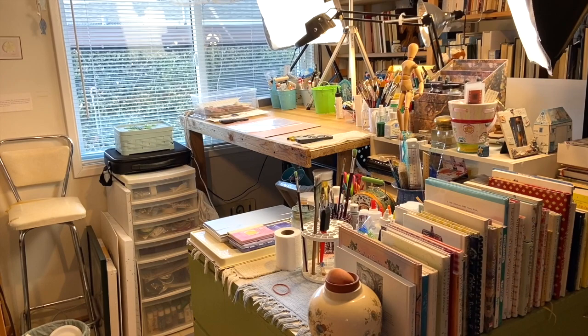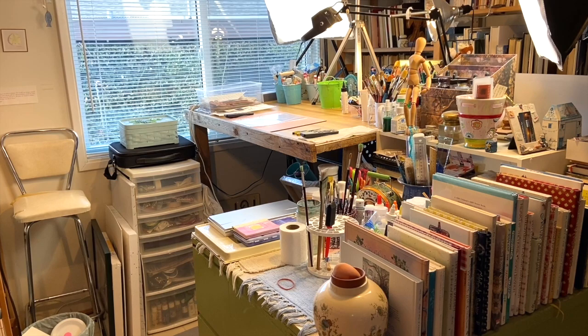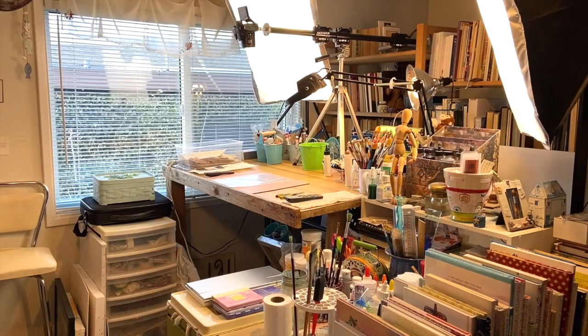I usually do watercolors and glue books at the same location because I have a huge antique drafting table that I stand up at and work at. These things overlap a little bit. I actually do my canvas painting in a different room — that's for another video. In the meantime, let me show you around. I thought I would start with kind of an overview. This room is not a separate room — it's actually just off my kitchen and was supposed to be a family room.